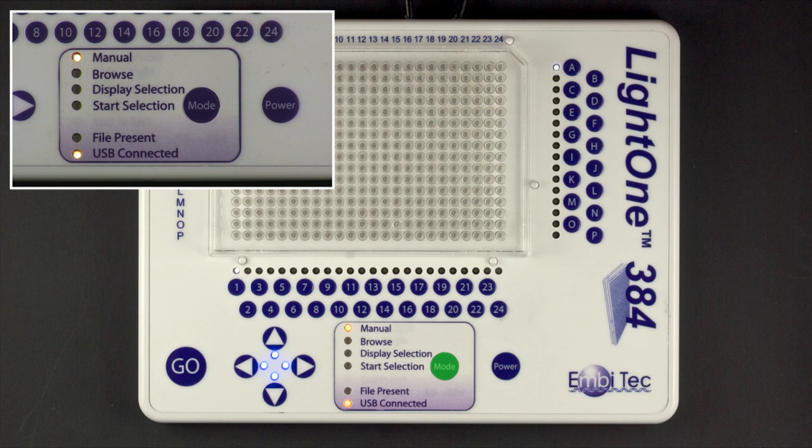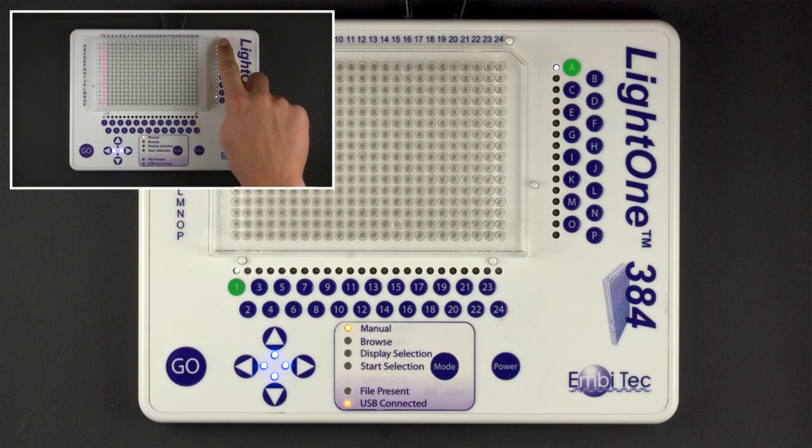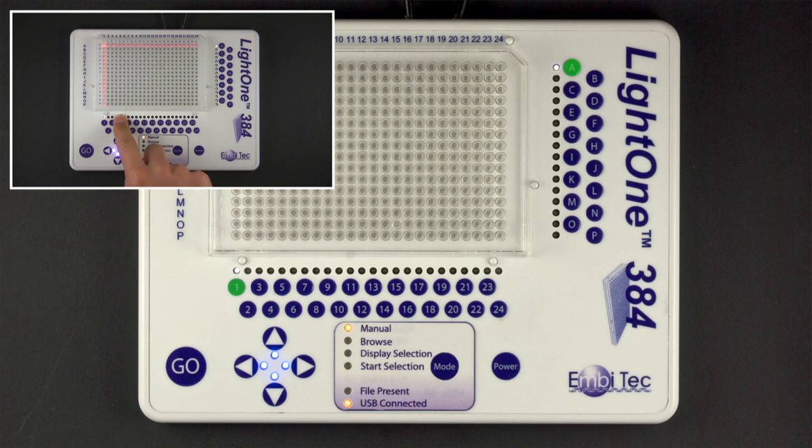The Mode button is used to switch between display options: Manual, Browse, and Start Selection. The left arrow switches to display selection while in Browse mode. The number and letter buttons, below and to the side of the main display area, are used to control the position of the selection in manual mode.